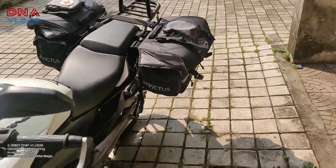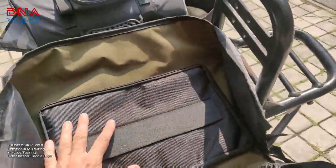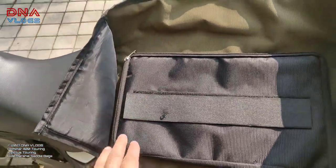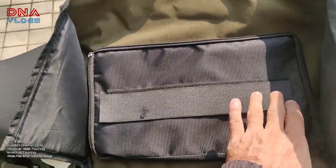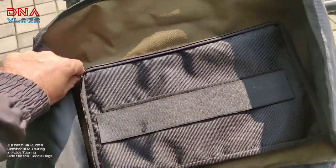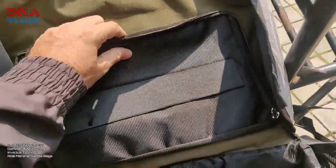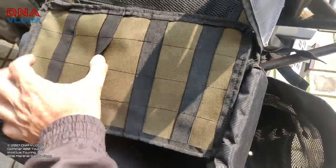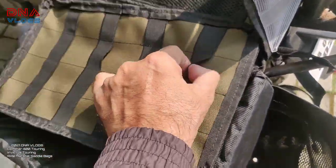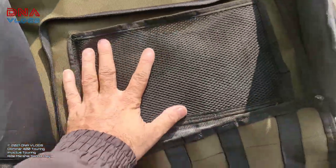Most things can be handled single-handedly. There are three compartments outside. There's a new compartment which I recall was not there in the previous one. You can get your name details printed and stick it onto this strip. The part I love the most is this compartment — it has small elastic bungee-type dividers so you can hold all your tools. Long ones, short ones — you can double them up and put them inside. You can keep your bike papers here too.